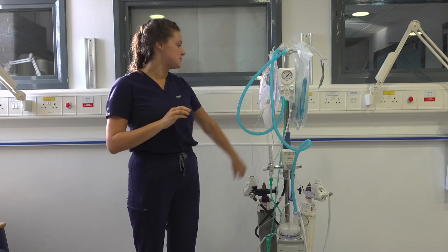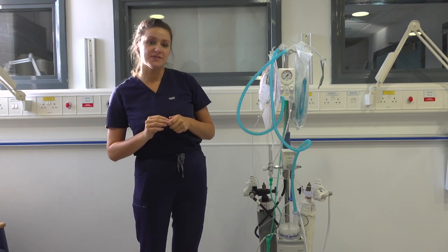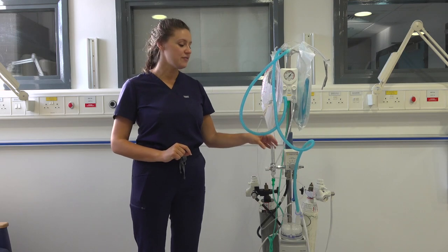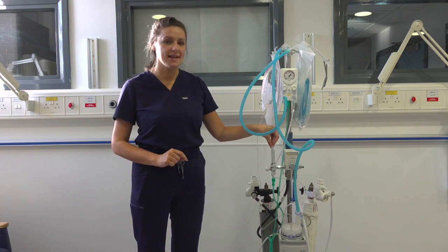Now you need to plug the machine into the wall and leave the water to heat for 15 minutes before delivering the gases to your preterm baby. Just as a reminder, the flow on your blender needs to be set at 10 litres rather than 8 litres.